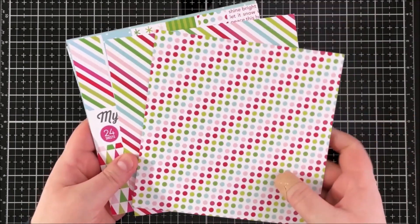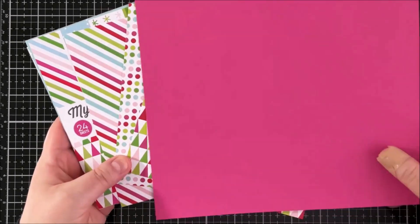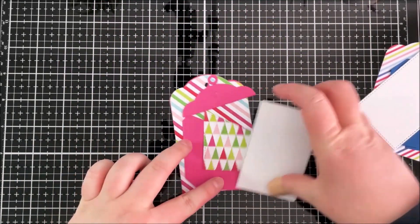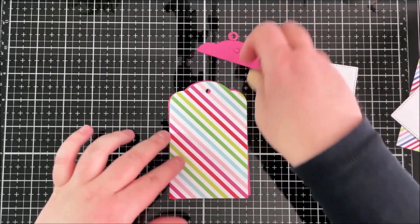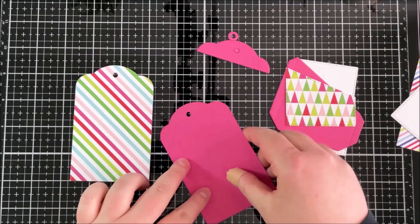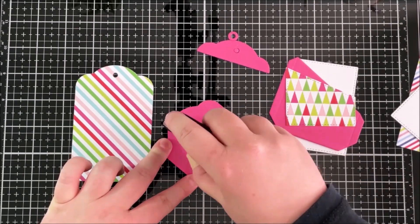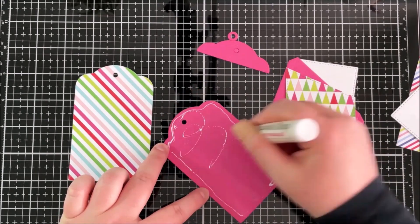I wasn't 100% sure which patterns I was going to use, but in the end I used the stripes and the trees, and I'm also using Ripe Raspberry cardstock because I thought it would work quite well together. I've cut all my pieces out and also cut some panels from white cardstock. I'm taking the base layer of the tag — you can use it as is — and I've cut it from the Ripe Raspberry cardstock and also one of the patterned papers.